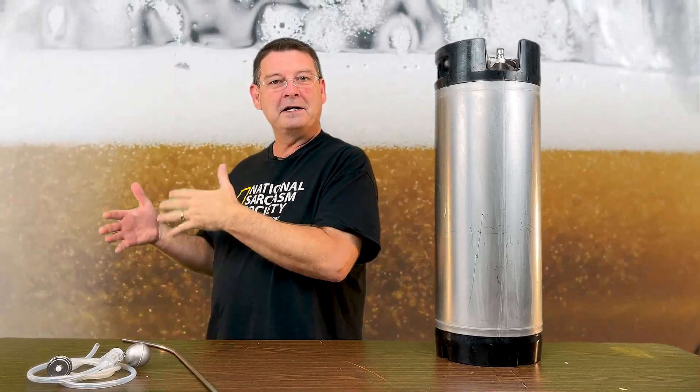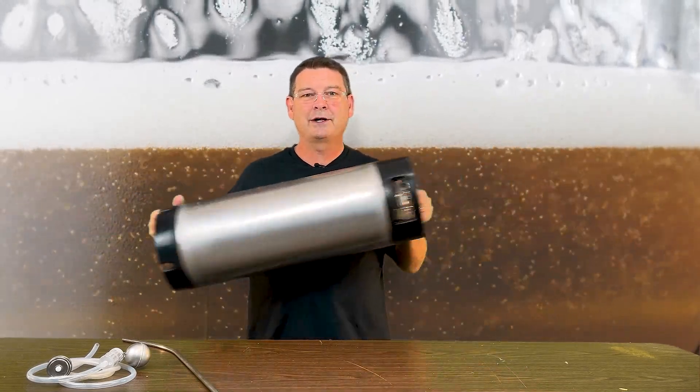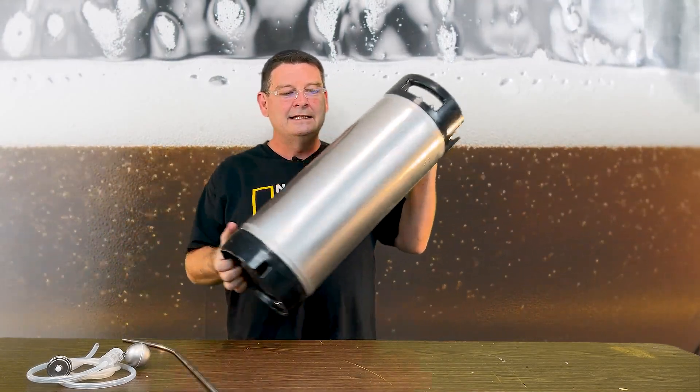With home brewing, you clean so much. If there's something I don't have to clean by not using that method, then I'm not going to use that method unless it's really critical. Bottom line — if you're not doing any kind of quick carbing where you shake it and move it around, you can just stop watching right now. Go check out that quick carb video I mentioned.